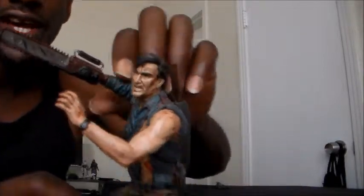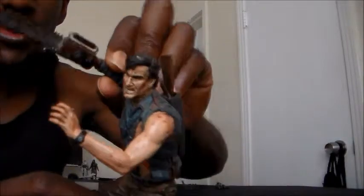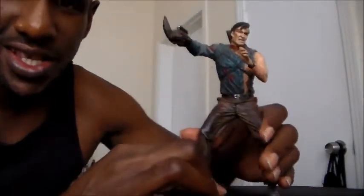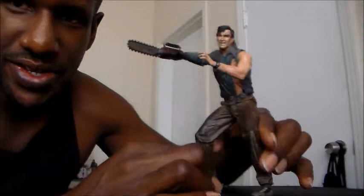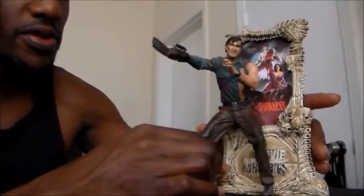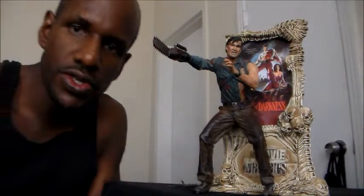It's a cool figure — it looks exactly how it does, you know. It kind of has good articulation. You can move the arm up and down. You can also turn Ash's head and stuff. You can turn it around. This arm here can go up and down too, and the waist can be turned a little bit, but it still really doesn't stand that well.